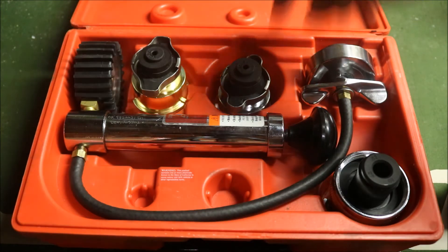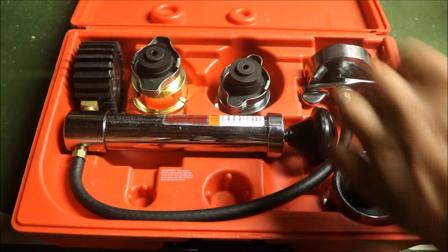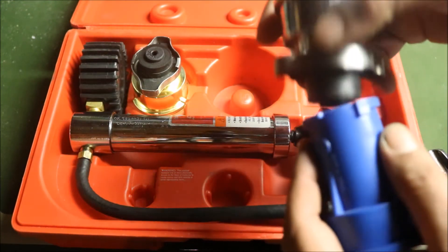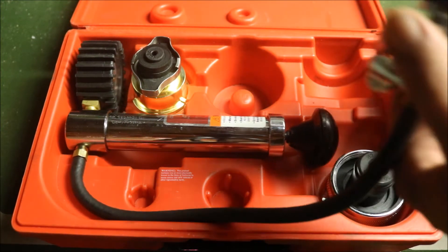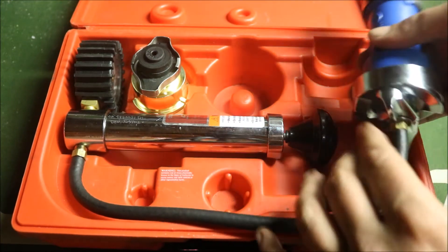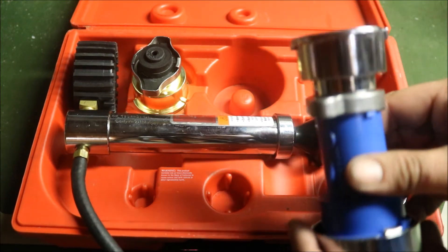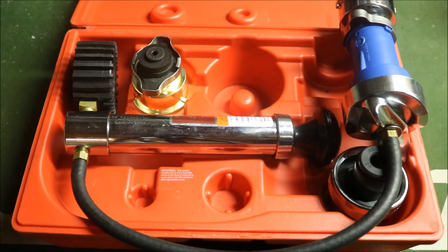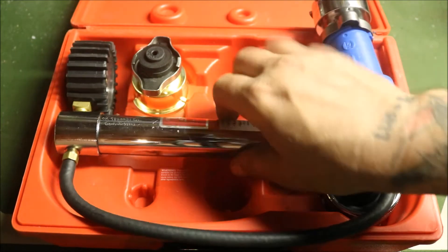Since I don't have a radiator cap in front of me, we're going to use the test fittings to show you how to test one. Say you're going to test the radiator cap on a Honda — you screw it on to your radiator cap tester, then take the other end and put it over the actual tool itself until it stops, click the lock in place, and then pump it up until you reach the actual rating of the cap, whether it's 16 PSI or 18 PSI. Let it sit for about 5 to 10 minutes, then check the pressure gauge to see if it held. If it didn't hold pressure, you need another cap.